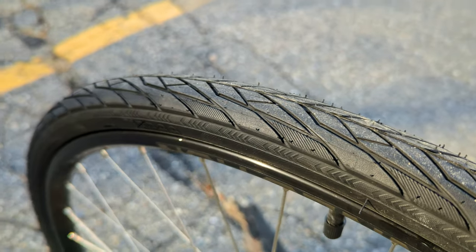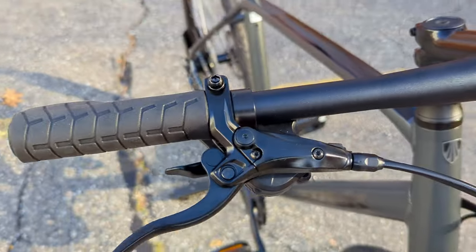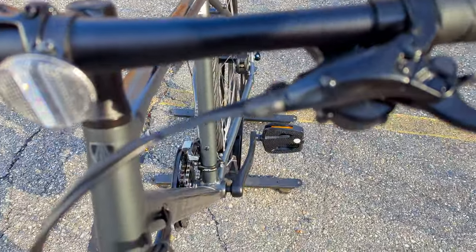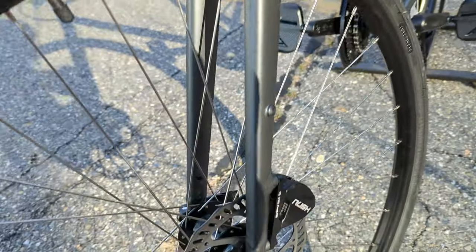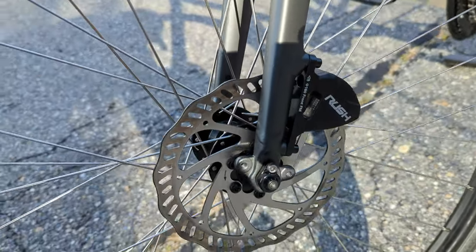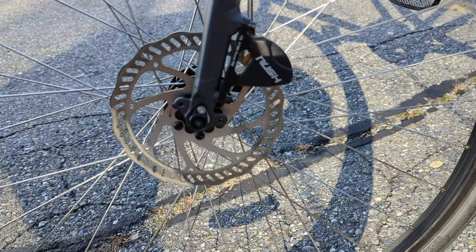To slow it down, you've got hydraulic disc brakes up here on the handlebar, and then down at the wheel you'll see these Rush flat mount calipers. These are a two-piston caliper slowing down on 160 millimeter rotors.